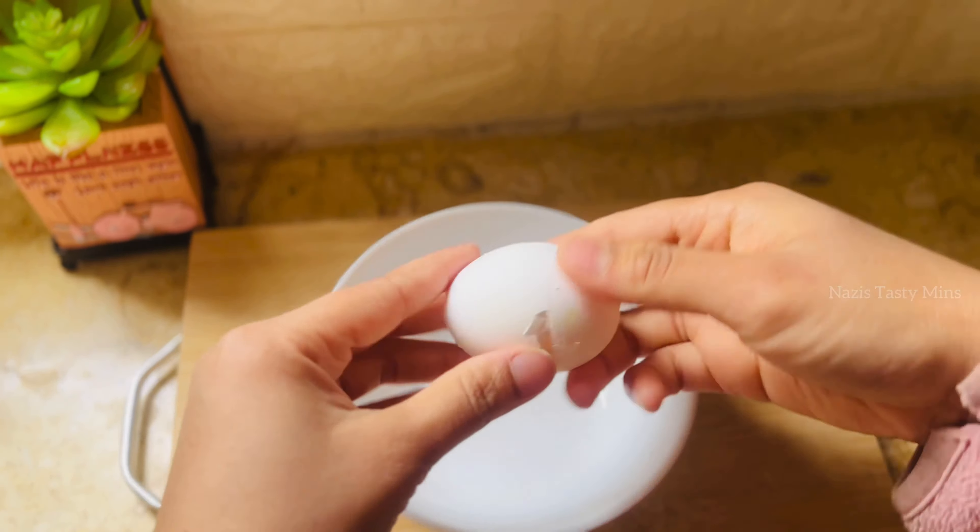Mix the egg into a 1 by 3 cup. You can also add a filling for the pancake. You can also add a simple recipe for the pancake.